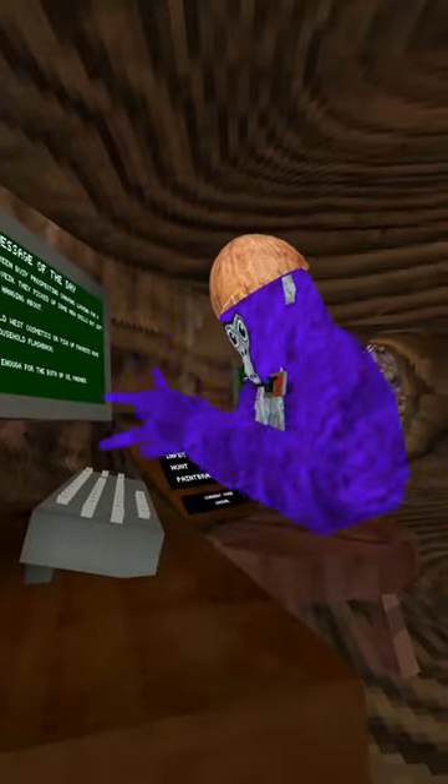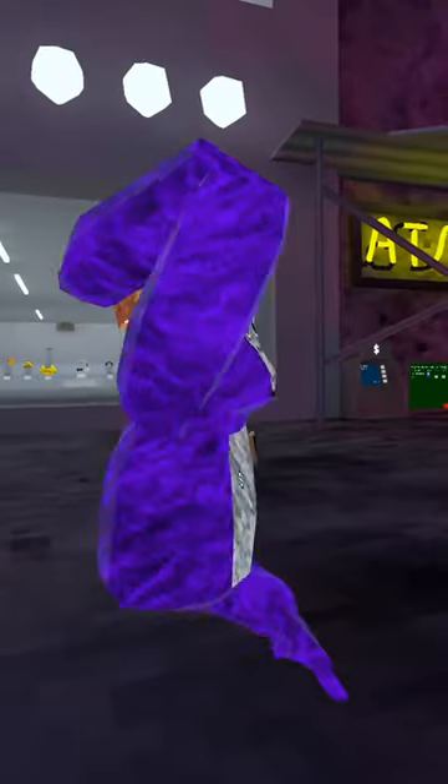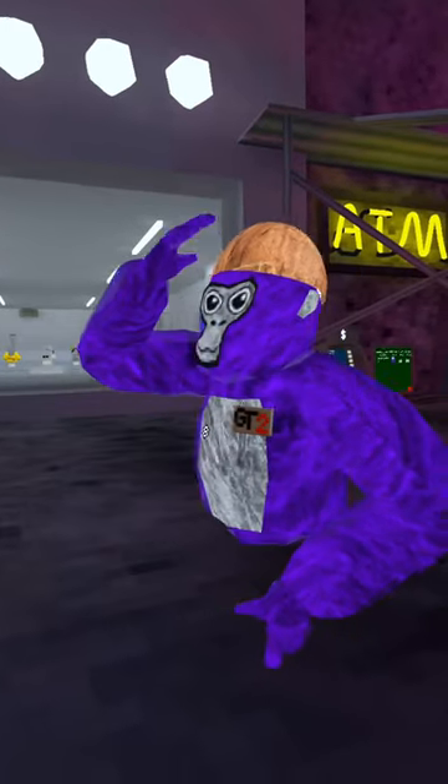Have you ever wondered how to vertical inside Gorilla Tag, but don't really know how? Well, inside today's video, I'm going to be showing you guys just how to do that.